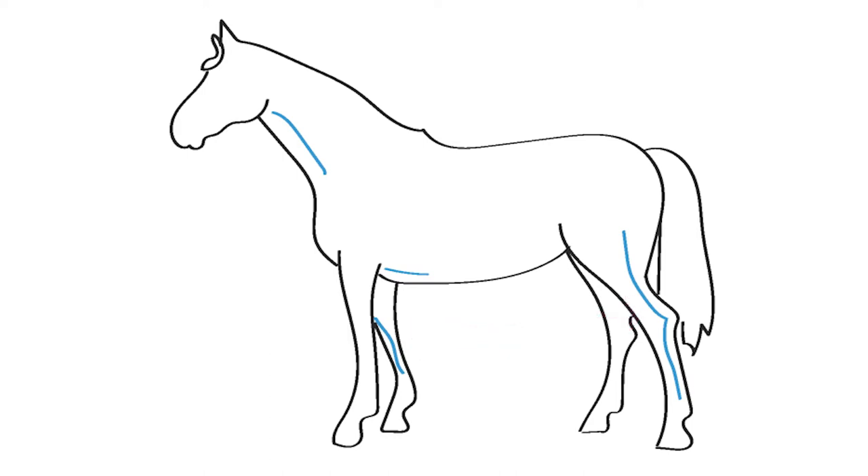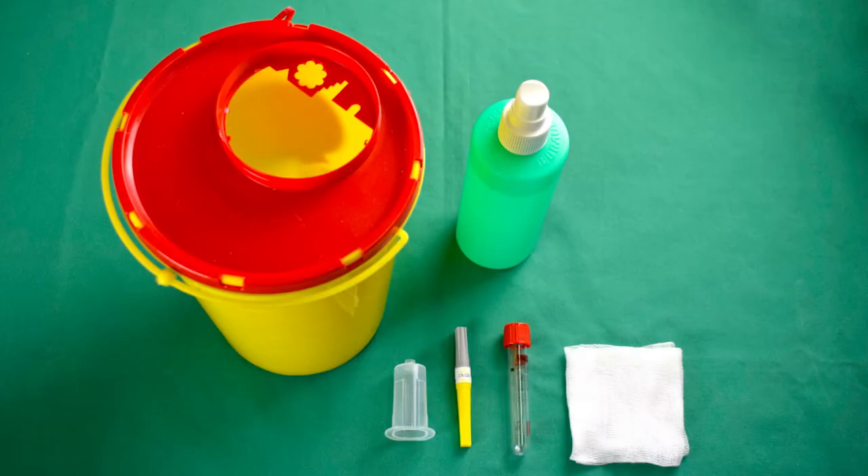The blood withdrawal should cause as little stress as possible for the animal, as stress can affect the blood results. Blood tubes with the anticoagulant agent EDTA are used in hematological examinations. In comparison, serum in sample tubes without any anticoagulant or plasma in sample tubes mixed with heparin are used in chemical evaluations of blood.